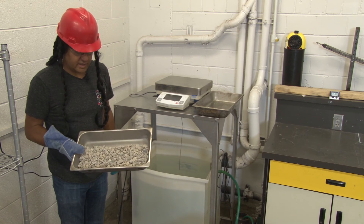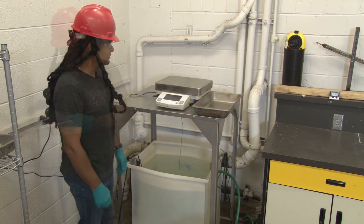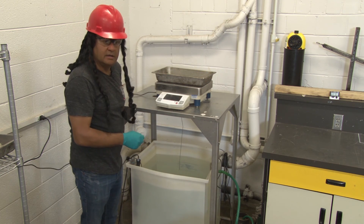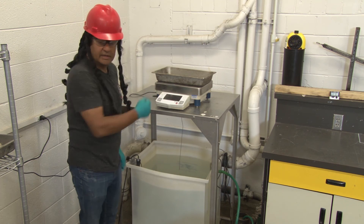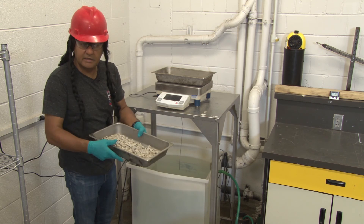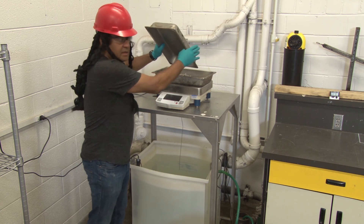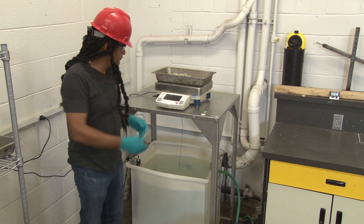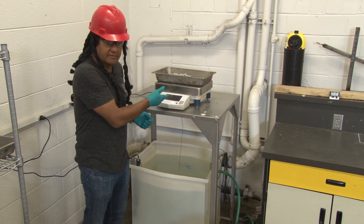The next day, we take our dry aggregate that has been in the oven overnight and we weigh it. We start with our usual process of getting a pan, placing it on the scale, taring it, and making sure it reaches zero. Then we take the aggregate that has been in the oven and put it in the pan. Make sure all of the particles are accounted for. We take this reading — this is the oven dry mass of the aggregate.